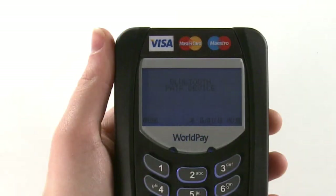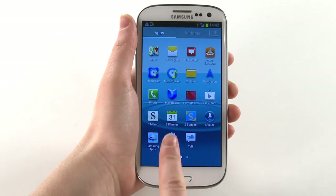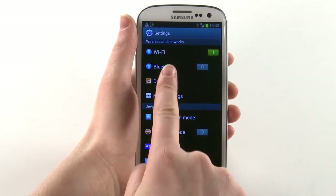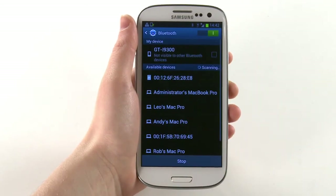The keypad screen will now show 'Bluetooth pair device' to indicate that it is in pairing mode. Open Settings on your mobile device and navigate to the Bluetooth subsection. Ensure Bluetooth is turned on and scan for available devices.